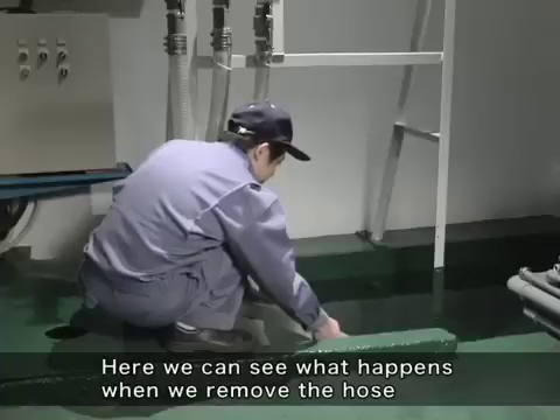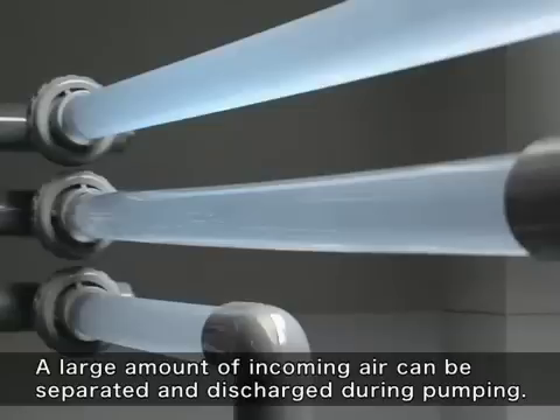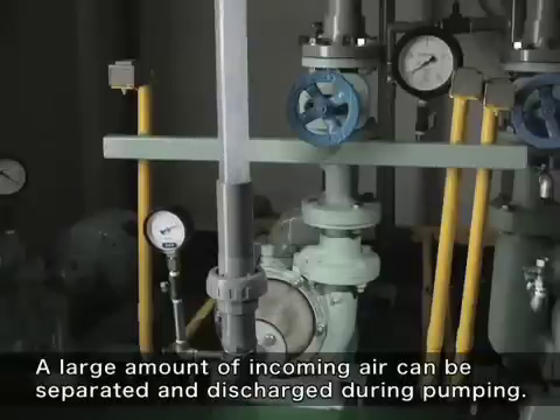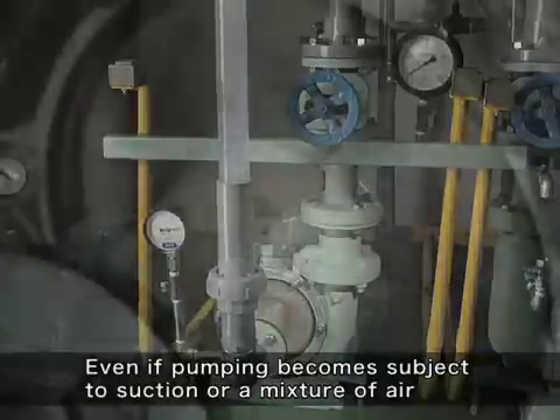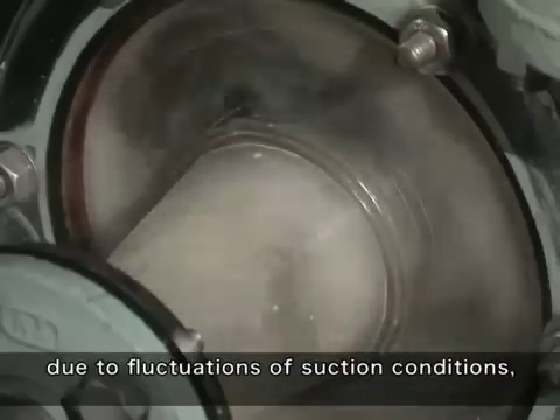Here we can see what happens when we remove the hose from the water and let the air in. A large amount of incoming air can be separated and discharged during pumping. Even if pumping becomes subject to suction or a mixture of air due to fluctuations of suction conditions,